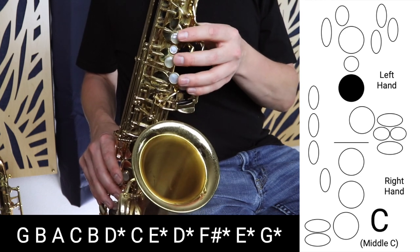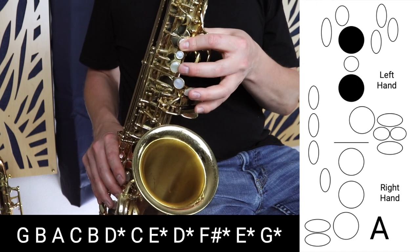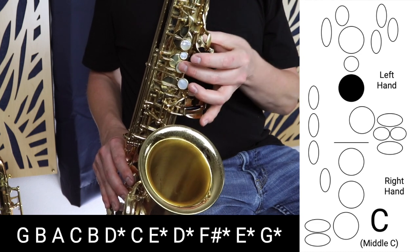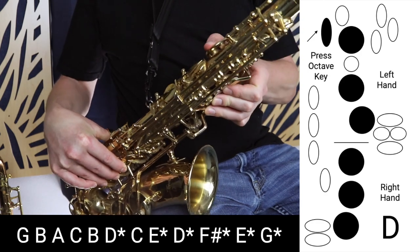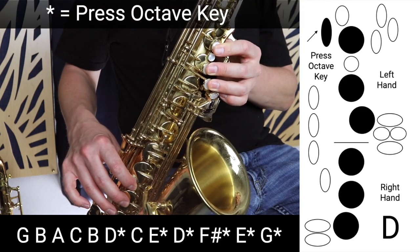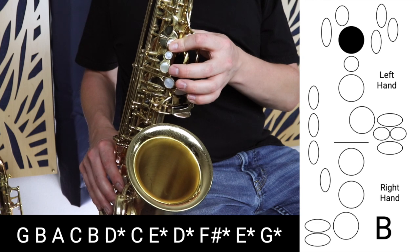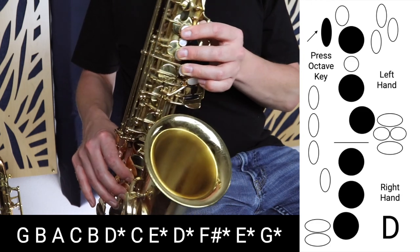So it's a repeated pattern. We go G to B, then down to A, and up to C — skipping B. Then we go back down one to B, and after B we skip C and go up to D with the octave key. Let's take those first five notes from G to D — it sounds like this.